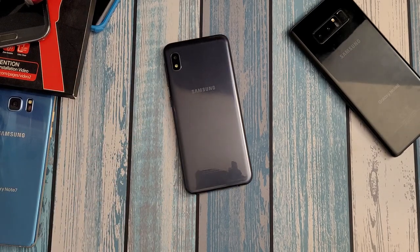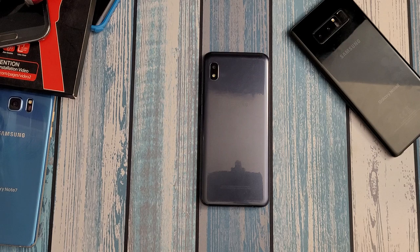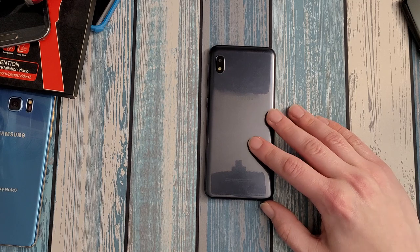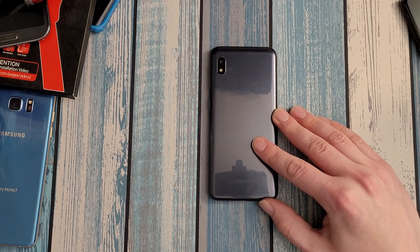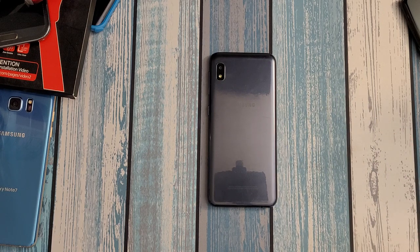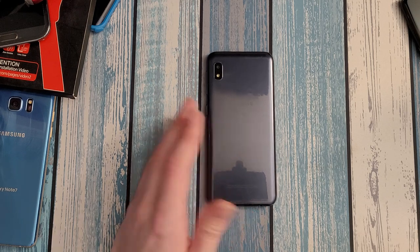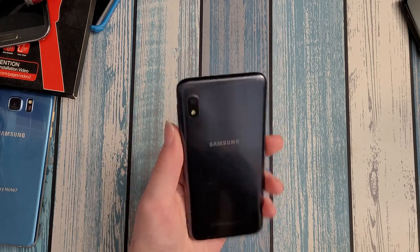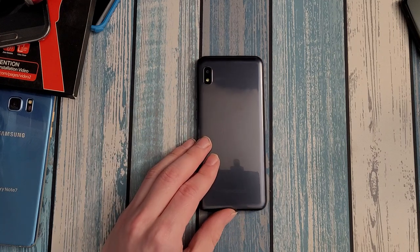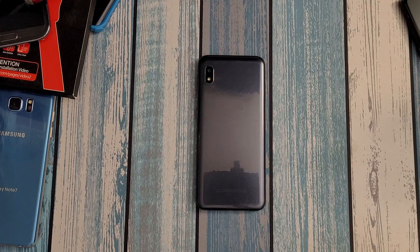That's the Galaxy A10e, and that's pretty much the one scenario where I recommend it: if you absolutely need a brand new phone direct from your carrier and have no other options — you need to buy something from Walmart today because you're expecting an important call. In that scenario you can do worse. I would definitely pick this over a lot of other no-name phones just because it's Samsung, so at least you know it's consistently decent. That said, for the way I personally shop for a phone, I would never buy the A10e. I was given this from my sister-in-law after she destroyed my S7 Edge.